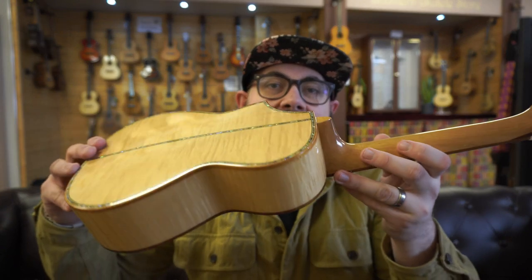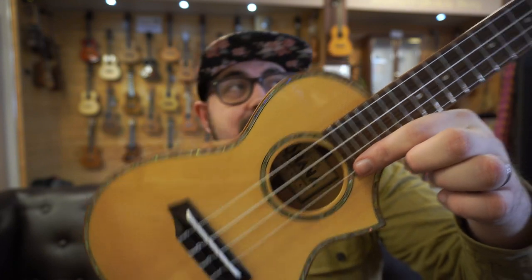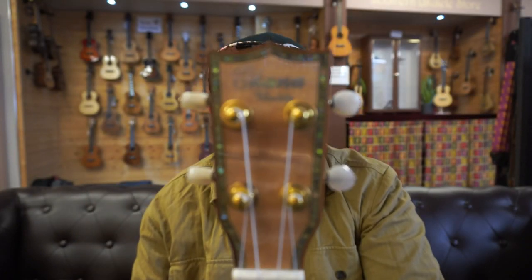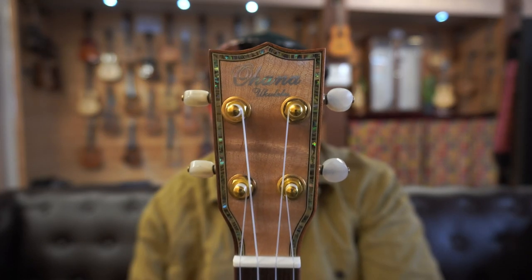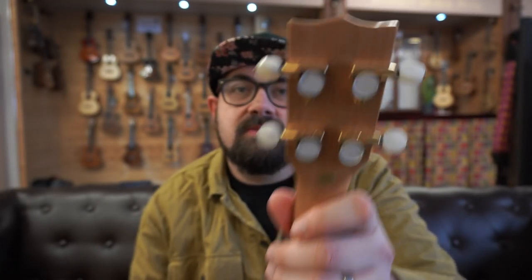You have a solid spruce top with solid maple back and sides. Really nice abalone strip down the back, and speaking of abalone, you have the abalone front binding all the way around, an abalone rosette, and the head plate at the top is also very regal with an abalone trim around the outside and gold tuners with white buttons.